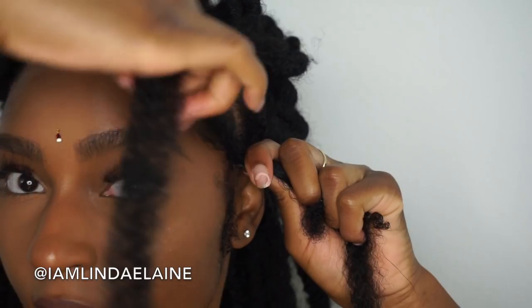Now hold both pieces together, find another piece of Malibu hair, and again using the blunt side you're going to attach like so and go in the same exact direction for about four times.